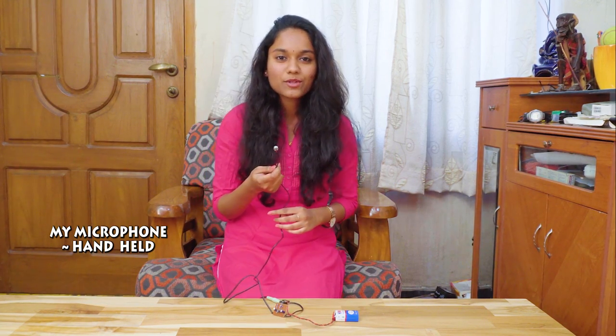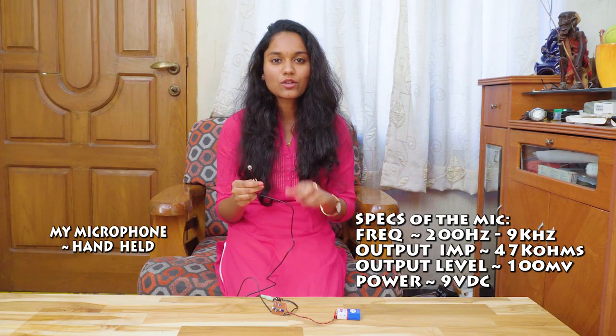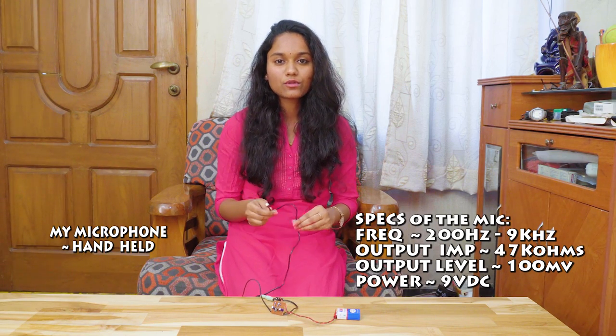I've connected the microphone which I made to my camera. What do you think about the audio quality, guys? I think for $1, the audio quality you're listening to is quite good. Do let me know what you think about this microphone in the comment section down below. You can also use this microphone as a lapel mic by attaching it to your collar. It's an all-purpose microphone — you can use it anywhere as per your requirement.